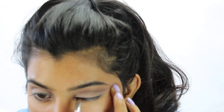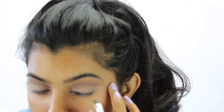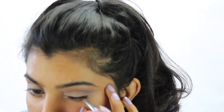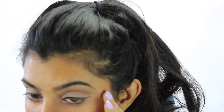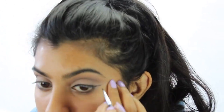Now I'm using my Inglot 77 gel liner, which is my favorite gel liner, and I put that on with my two favorite Sigma brushes — the winged liner and the line perfector. These two brushes make it really, really easy to make the wing you're looking for. For this particular look, I wanted a longer wing just to accentuate the crease.